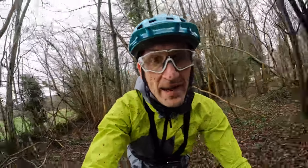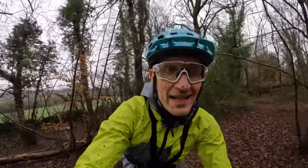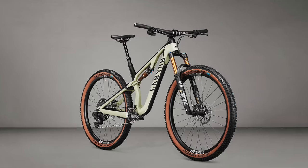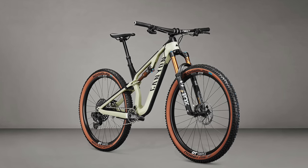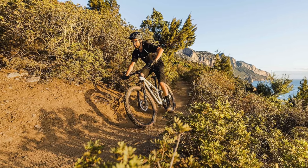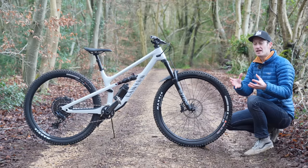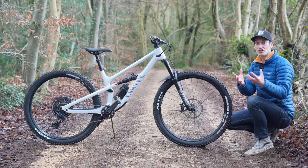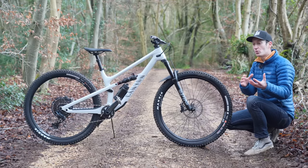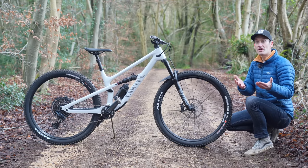Some people might be thinking it's a bit too slack for them. Canyon has you covered because another bike in the range with similar travel and the same size wheels is the Neuron. The Neuron is a similar bike in terms of wheel size and suspension travel — 130mm on that bike. But the geometry is a big difference between the two, and really shows that suspension travel doesn't determine how a bike will ride. The Neuron is a more traditional, perhaps old-fashioned trail bike with a steeper head angle, shorter reach — better for long-distance marathon riding on smoother terrain.